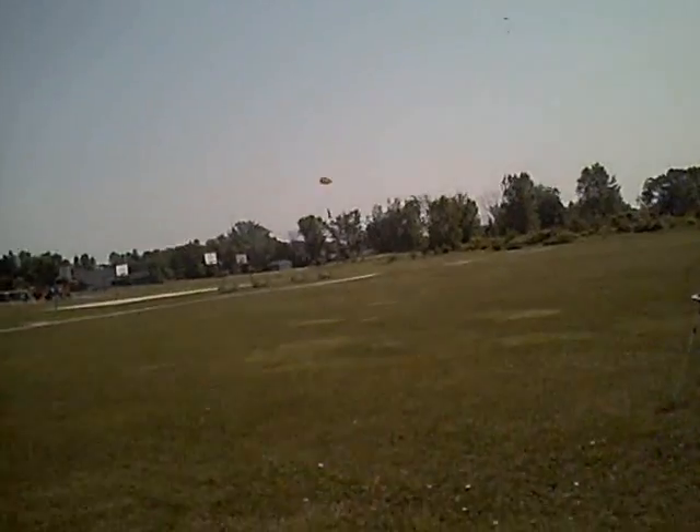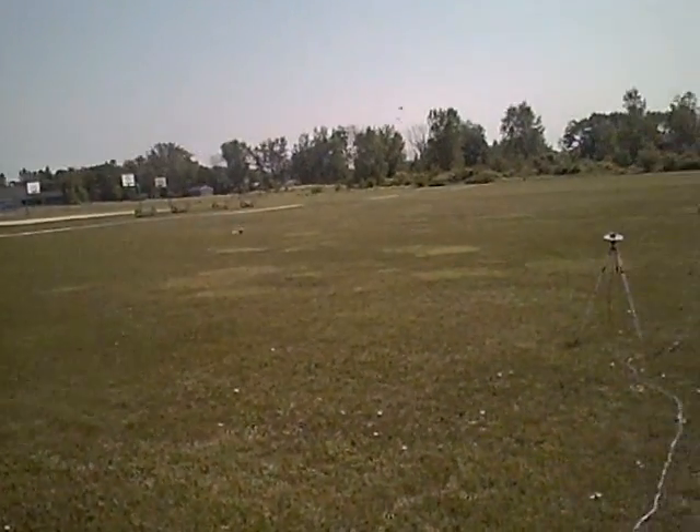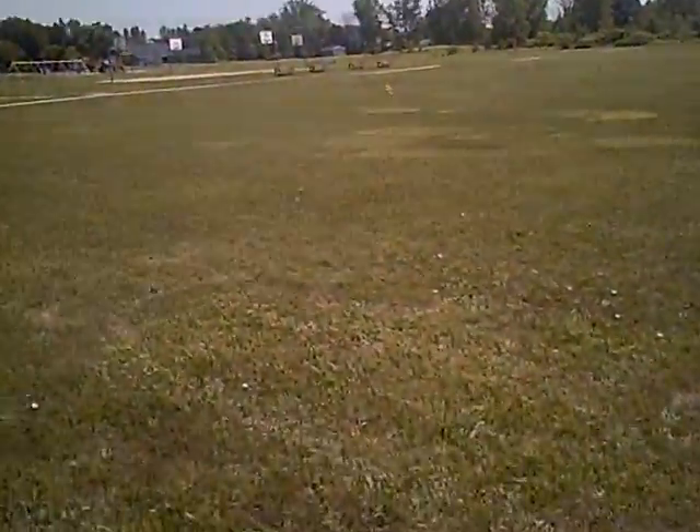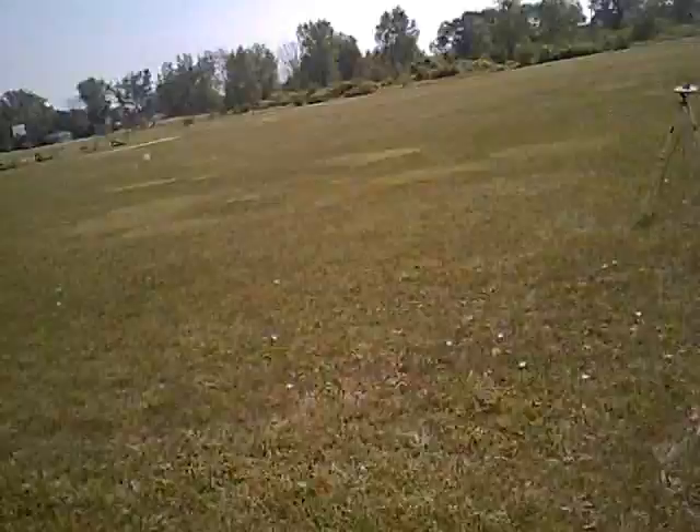Perfect. A little bit tangled around the thrusters. There we go. Capsule recovers nicely. And we're going to save the pad here and head out.